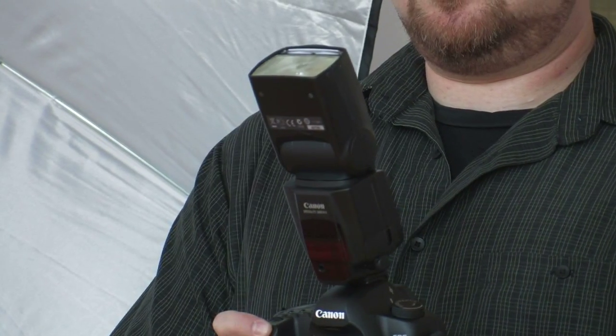A way to alleviate that flat look is to bounce the flash. Pointing the flash straight up can bounce the light off the ceiling and come back down onto your subject. That will eliminate shadows behind the subject and also give a pleasing light.